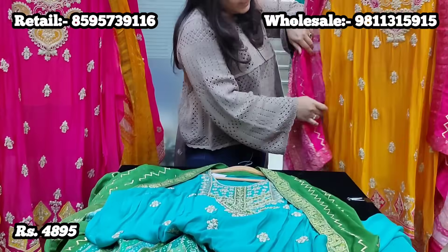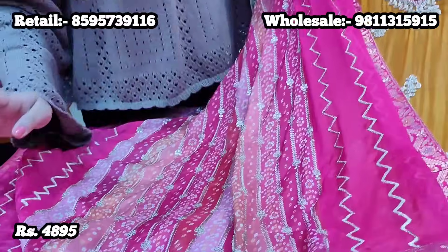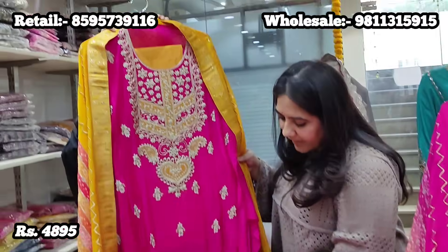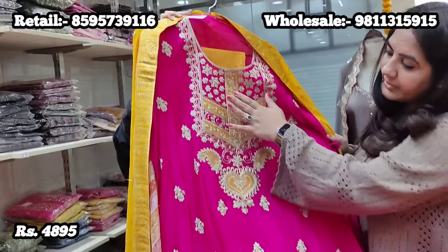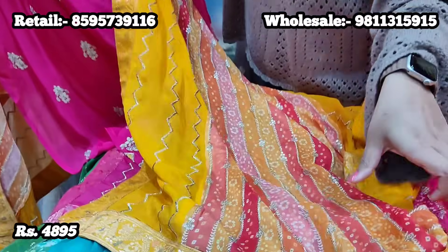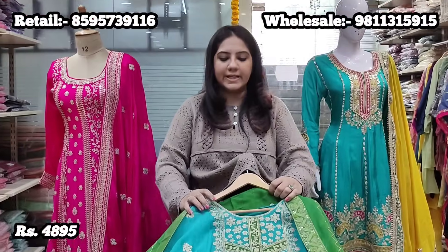Color one is turquoise blue with mehendi green. Color two is a beautiful haldi yellow with fuchsia pink. Imagine wearing this suit with chunky chandbalis or jhumkis, Punjabi juttis, and a potli bag — it's a complete look. We also have the reverse combination where the kurta is fuchsia pink and the bottom is haldi yellow, with a dupatta in a gradation of mustard yellow to lighter yellow to shades of orange. Price point is 4,895.